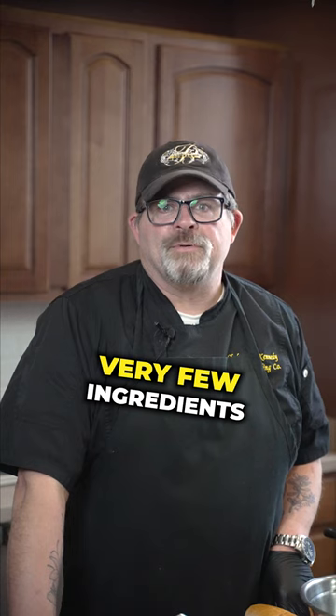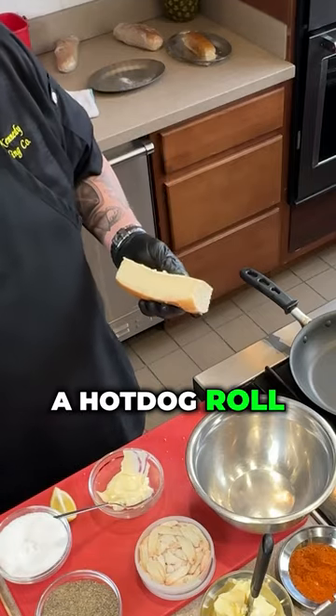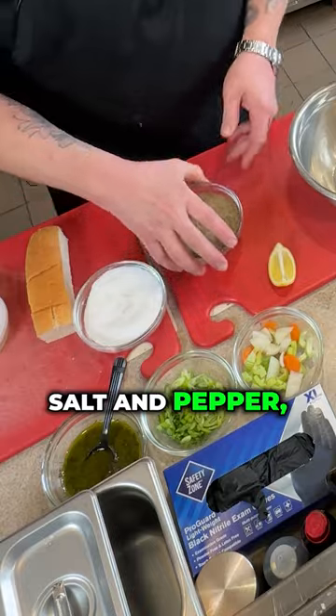You will need very few ingredients for this dish: crab, a hot dog roll, mayonnaise, salt and pepper, and fresh lemon.